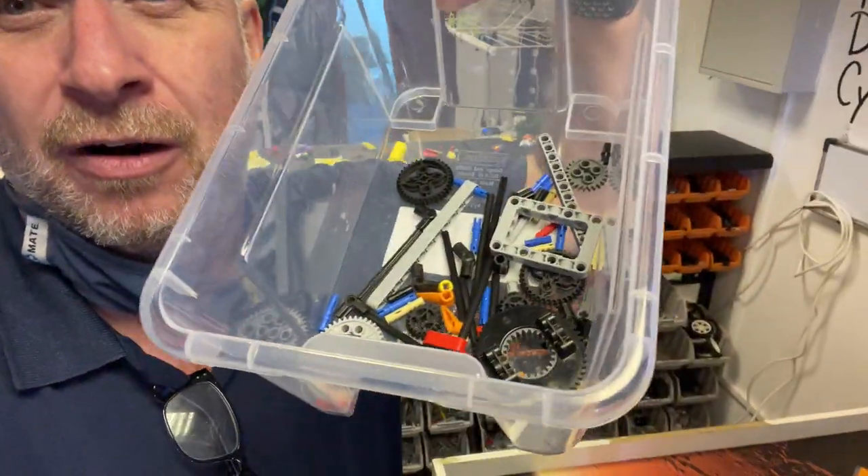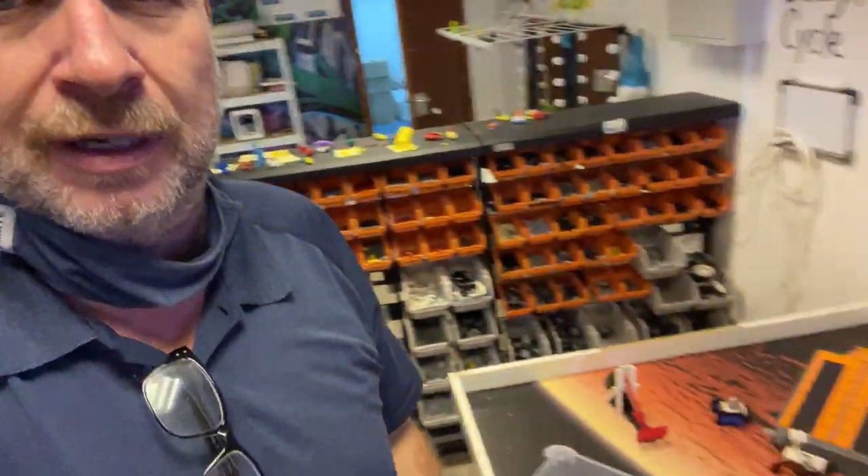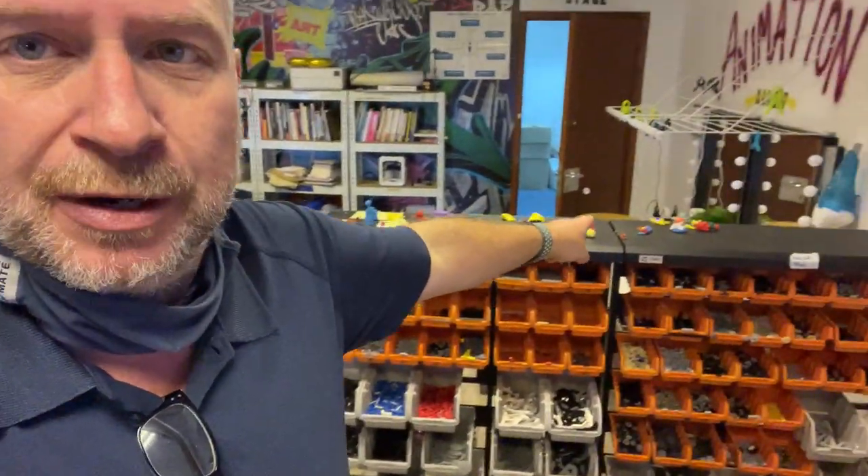I get students that are really excited to build, but then they leave parts they don't use all over the classroom. I just had a class finish, and here are all the parts I found — left on the table over there, hidden in the little corners of this table here, and up on top of here by the clay.